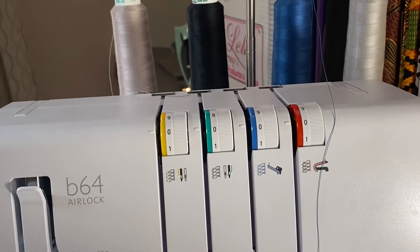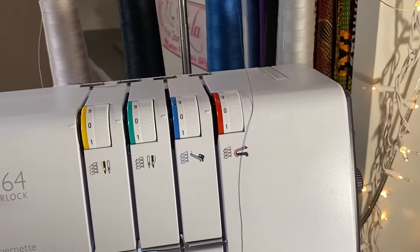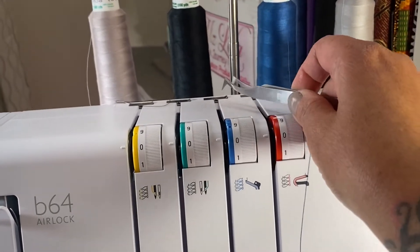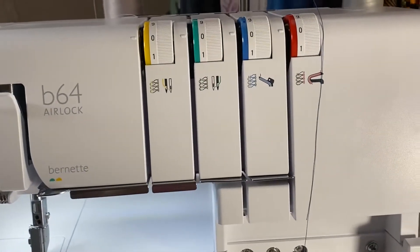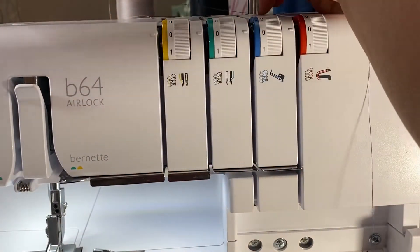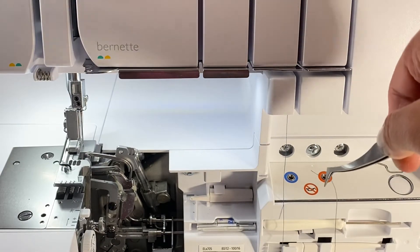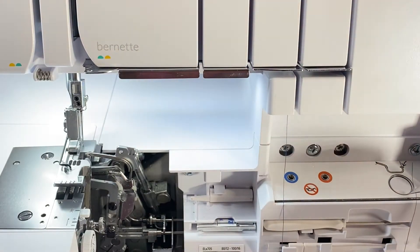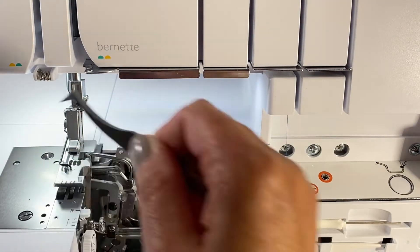I'm going to start off by using the second from the right thread, which is the lower looper thread. I'm going to first take the thread under this first guide and bring it through the tension knob and under. Just making sure I have enough thread so that once I add the thread to this air threader port, I'll press this air thread button and it will shoot out through the machine on this side.